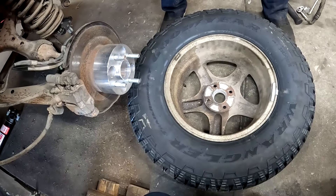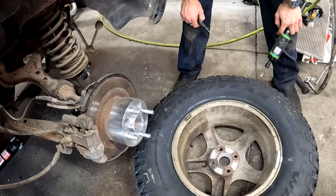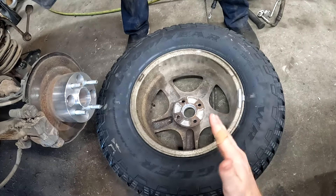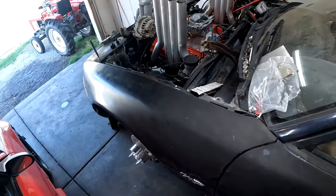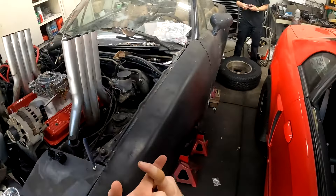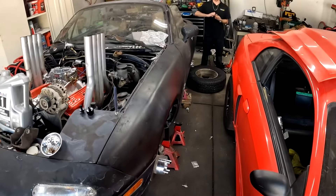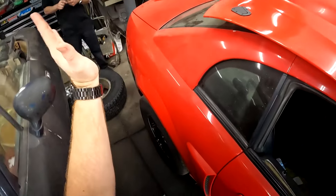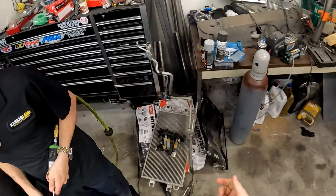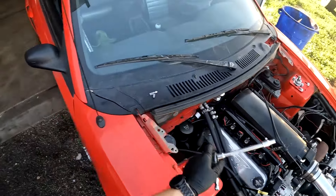He keeps gumming up the bit, so he's going to reevaluate and find a more efficient way. They had to run 235/75/15s - about a 25-26 inch tall tire - to make it work. Since you guys last saw the Miata, all the accessories are on and there's a driveshaft on the bottom, so that one's coming together really quick. But enough of the Miata - let's get back to the Mustang. Everybody wants the Mustang content. Let's pull the radiator out and get going before I make a mess inside the garage.